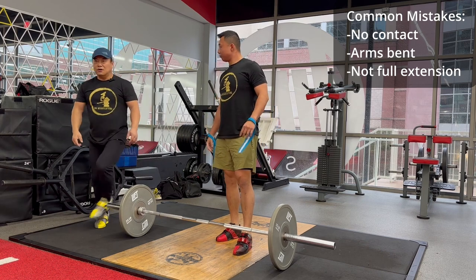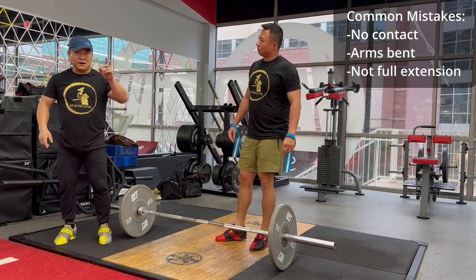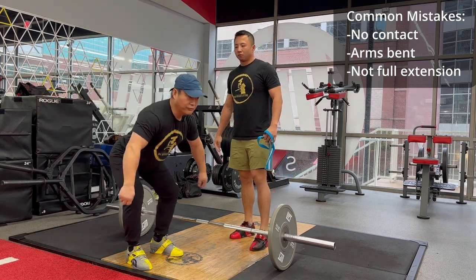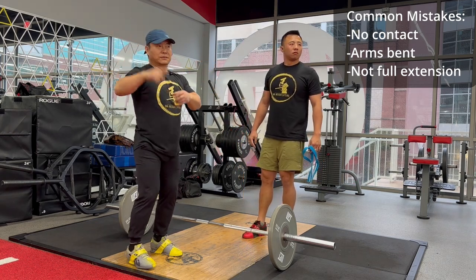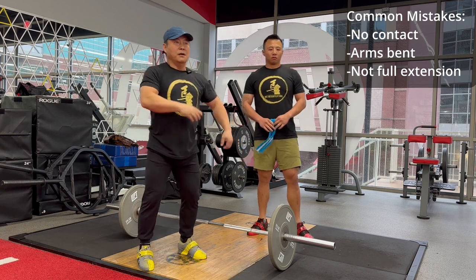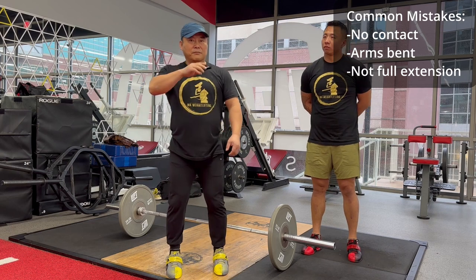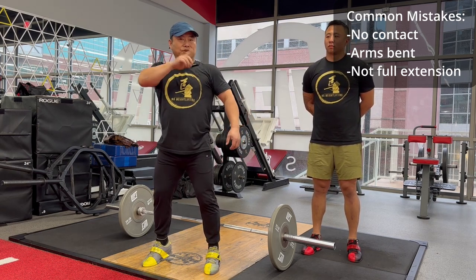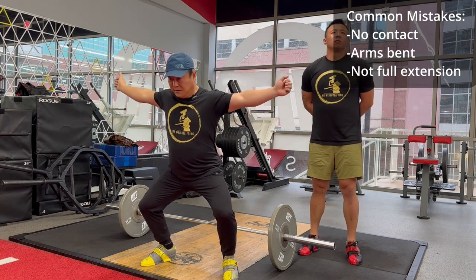Another common issue is that once people make an extension, they only make a partial extension. I recommend you make a full extension — even arch your body — but your balance should still be there. For power snatch, the bar needs to go higher — the minimum height should be around the chest to shoulder area. That is the height needed to catch.